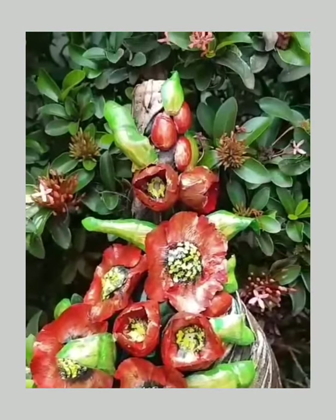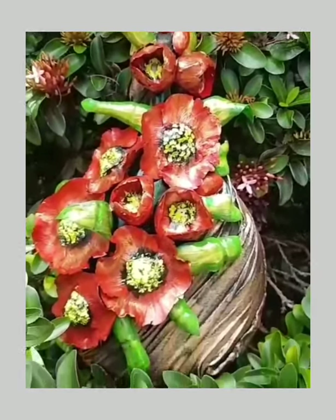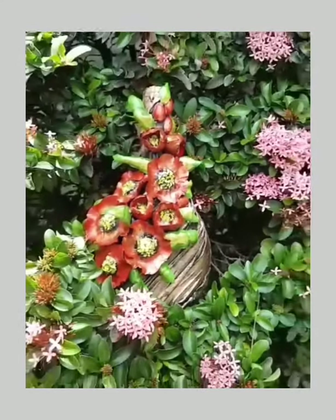It looks like the final plant. If you like this video, subscribe, like, and share it with your friends. See you in the next video. Bye!